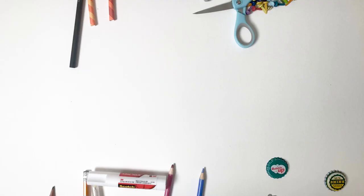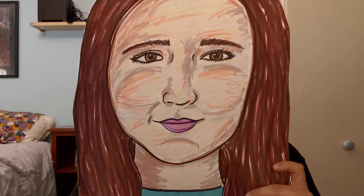Studio at Home. Hello everyone! My name is Dani Smith and I'm an art instructor at Crystal Bridges Museum of American Art. Today I'm going to be showing you how to draw an awesome self-portrait trick.